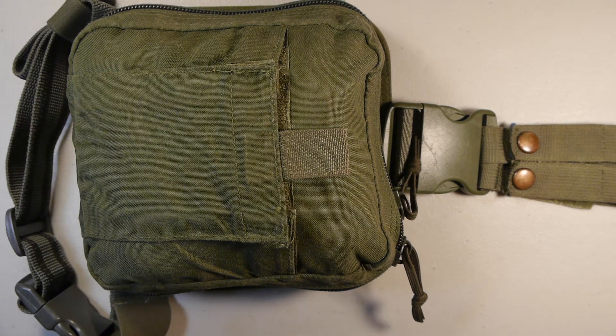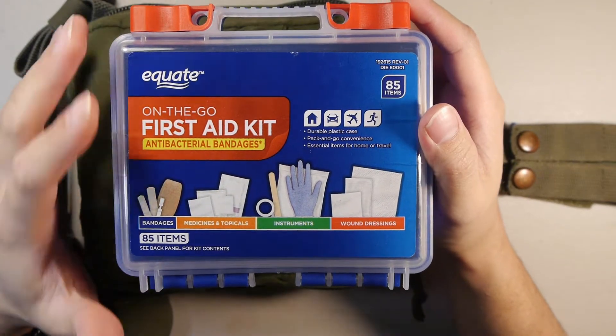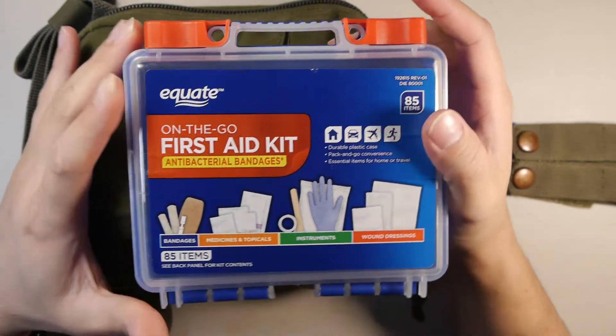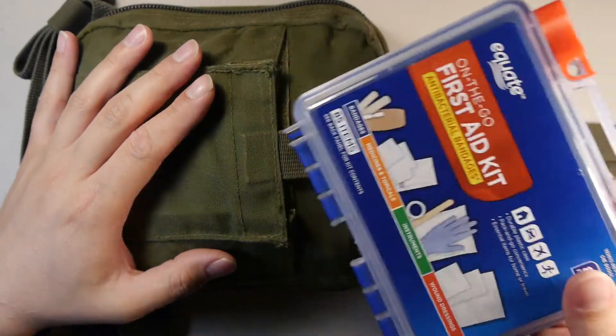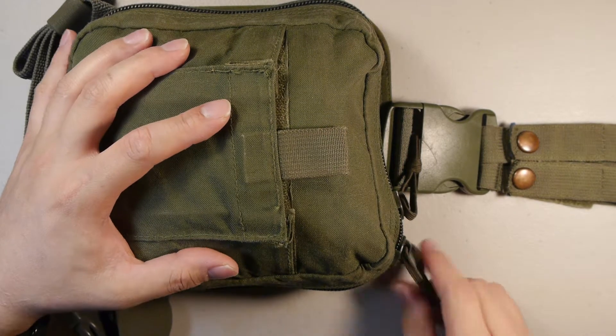I went to the store and bought a small first aid kit on the go from Equate — it's your basic boo-boo kit, 85 items inside. It's just something to serve as a base unit inside this kit. I kept most of the items with the exception of the cold pack, which I removed as I did not need that for my uses.